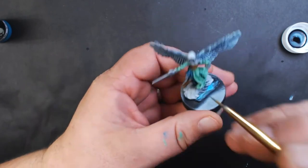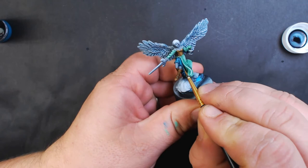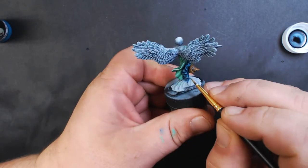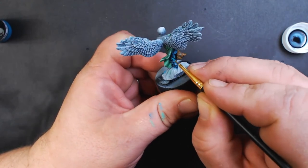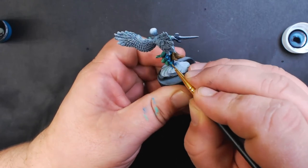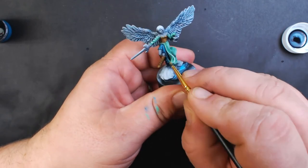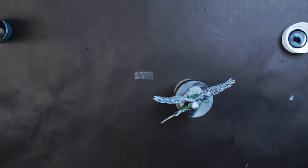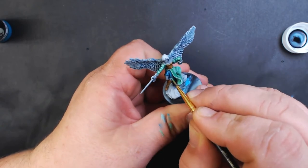We add a little pure white to our Adriatic Blue to do the highlight for the blue part of the dress, applying multiple coats to build it up.